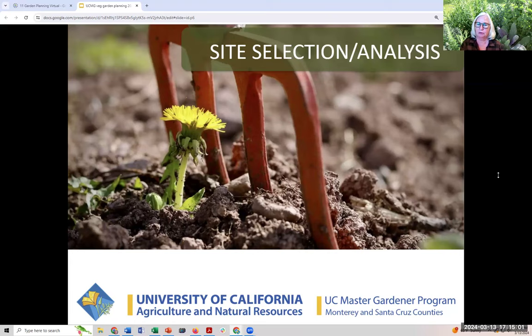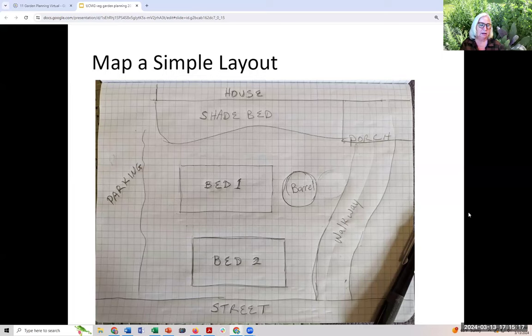We're going to call it site analysis, because most of you already have a place where you're growing food. If you're starting from scratch, this will also be valuable. The first thing to do is take a piece of paper and a pencil, walk outside, and draw a not-perfect, not-to-scale diagram of your growing area with any permanent structures, buildings, trees, fences, and roads you're going to have to work around. That's the first step — just get the lay of the land.